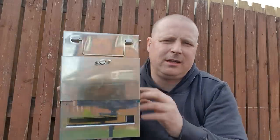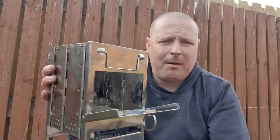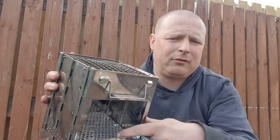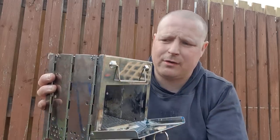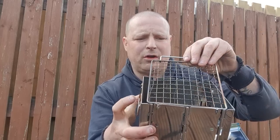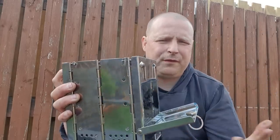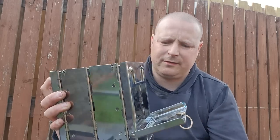Hello everybody, English Woodsman here, welcome to the YouTube channel and thank you for clicking on my video. I'm back doing another video of my cheap Chinese firebox stove. I've modified it a little bit — put a better grid grill in there so the embers don't fall down as much, and I modified the top. There's a video a few down about exactly what I did to it.